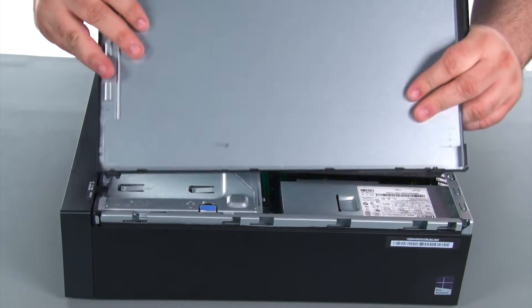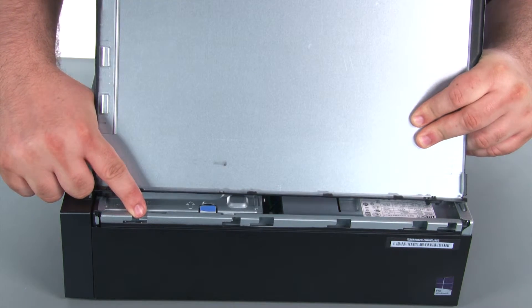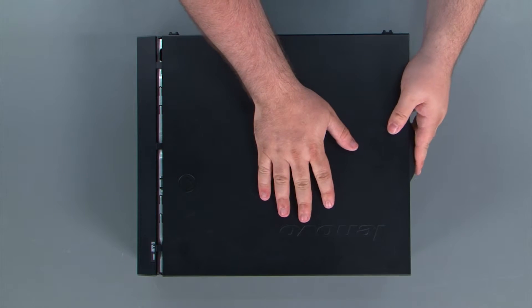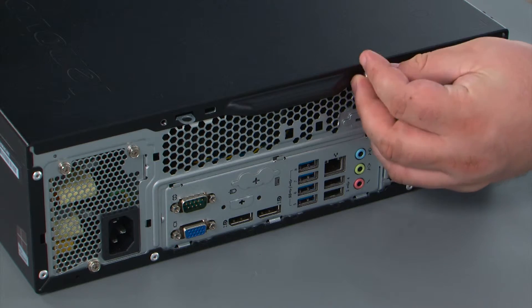When replacing the cover, it's important that the tabs on the cover align with the notches in the chassis. You place the cover down onto the chassis and slide it towards the front of the system. Finally, we're going to replace the two thumb screws.